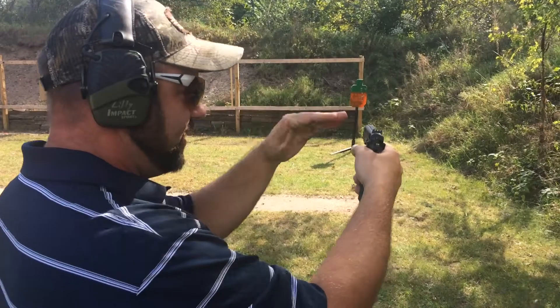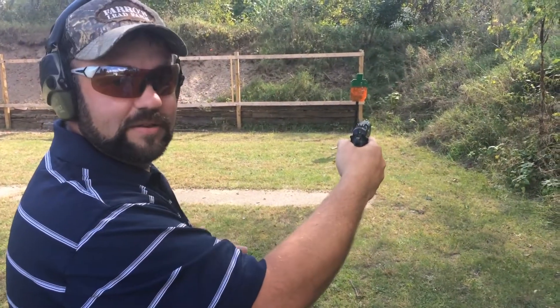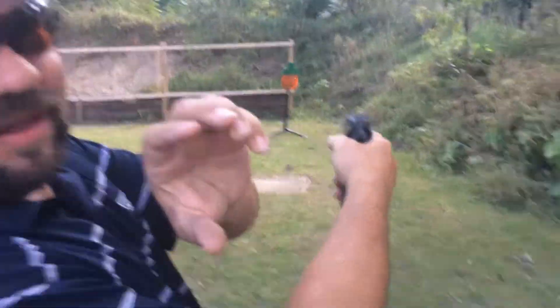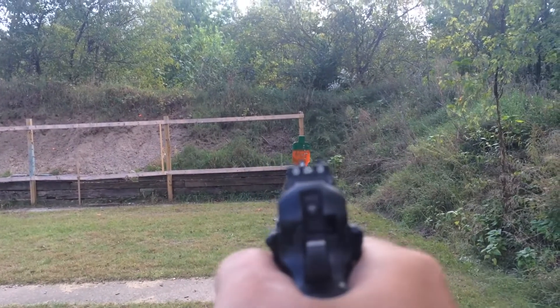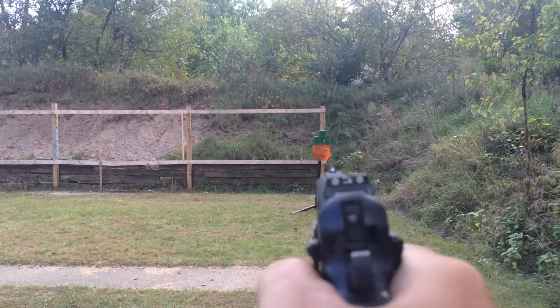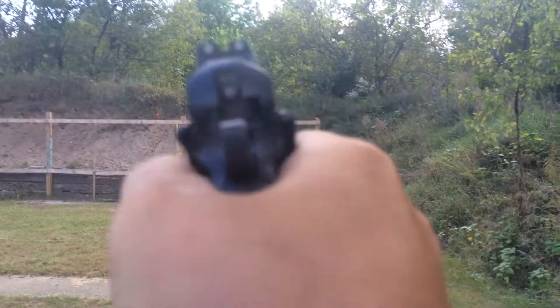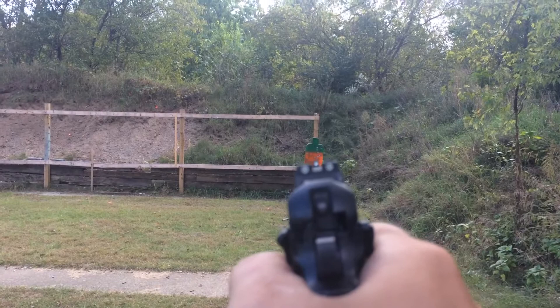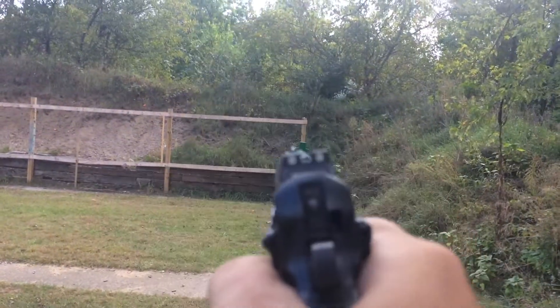Now, in the same breath, if this gun's dead still and I'm a little bit hard on the trigger, we'll miss by feet. I'll line this up so you guys can see the sights through the gun. See, they're all pretty much lined up there — I squeeze the trigger, I hit it. Now if I jerk the trigger, we missed it, we missed it, we missed it.